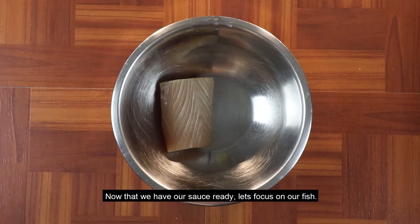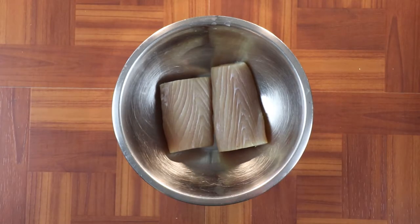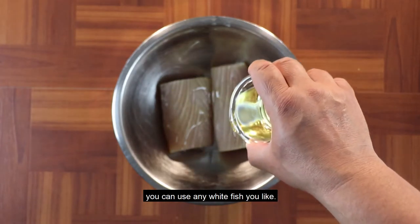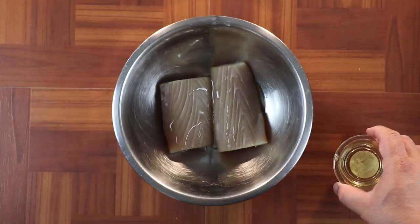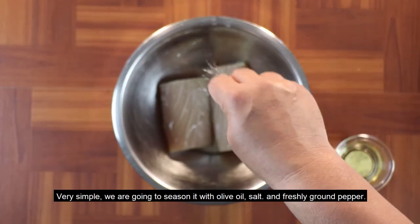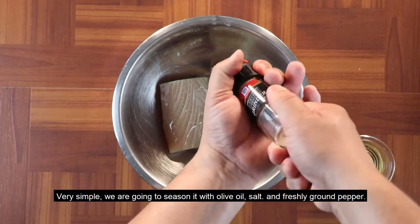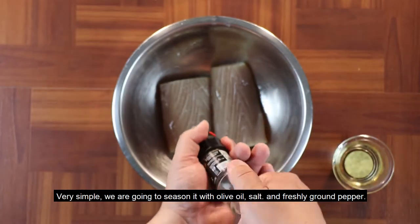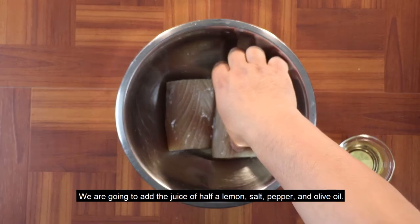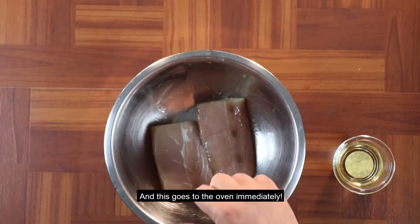¿Qué les parece si nos enfocamos en nuestro pescado del día de hoy? Vamos a utilizar Maggi Maggi. Me encanta el Maggi Maggi. Si usted no tiene Maggi Maggi o pez dorado a disposición, puede utilizar cualquier pescado blanco — el que usted quiera, bien sea de agua salada o de agua dulce. Lo vamos a sazonar tan solo con aceite de oliva, sal, pimienta recién molida y el jugo de medio limón. Eso es todo — y esto va para el horno inmediatamente.